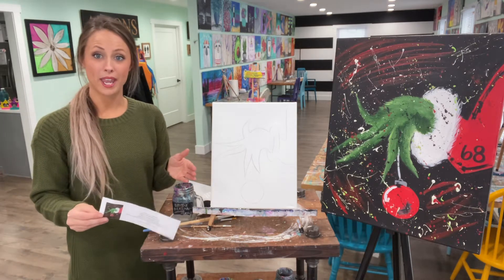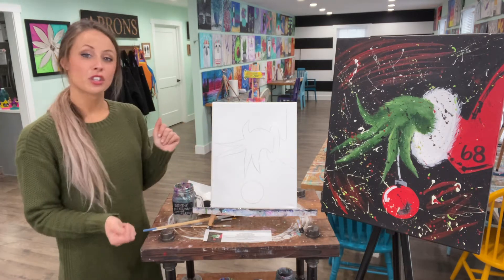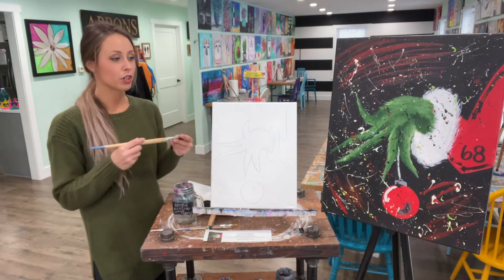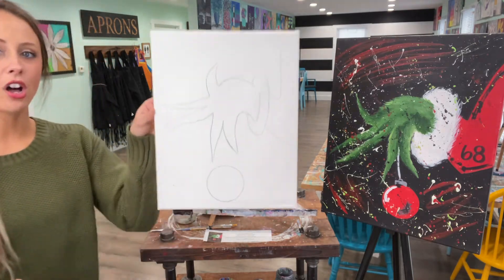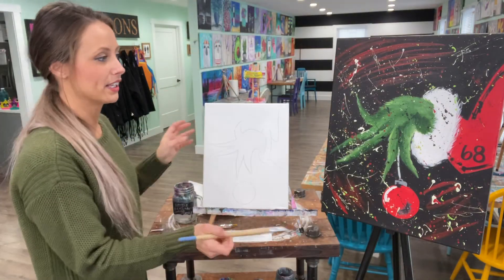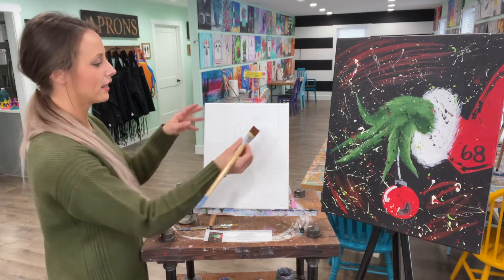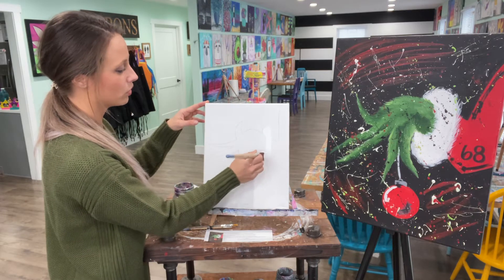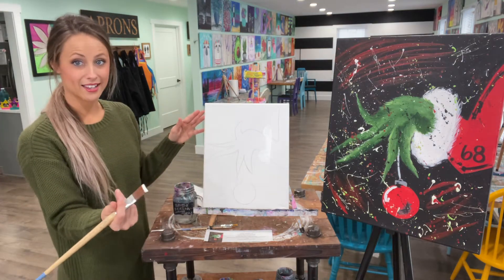This is going to be a really simple painting, so everyone's painting should turn out great. The very first thing we're going to do is use our large brush to paint the white cuff — the oval around the hand of the Grinch. You should all have a pre-sketched Grinch hand with an arm. Dip your large brush in white paint and paint over your oval. It's okay if you go over your pencil lines; we eventually don't want to see them at the end.